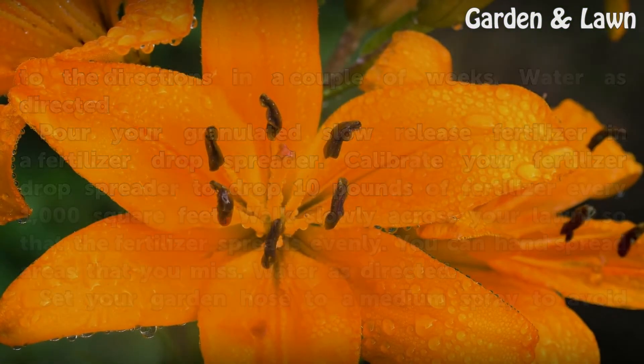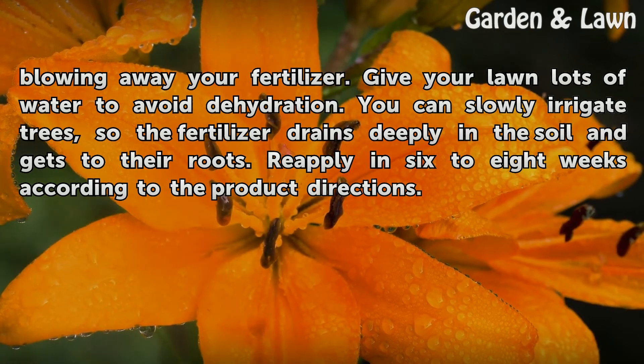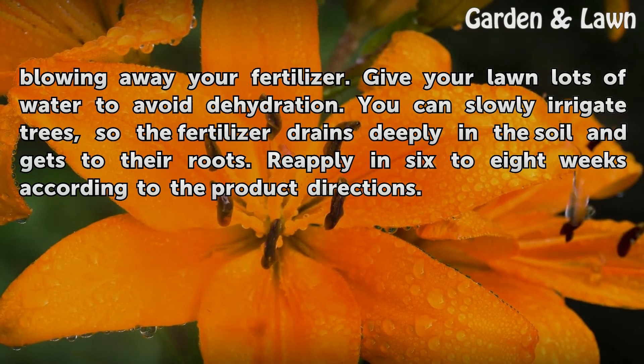Set your garden hose to a medium spray to avoid blowing away your fertilizer. Give your lawn lots of water to avoid dehydration. You can slowly irrigate trees so the fertilizer drains deeply in the soil and gets to their roots. Reapply in 6 to 8 weeks according to the product directions.